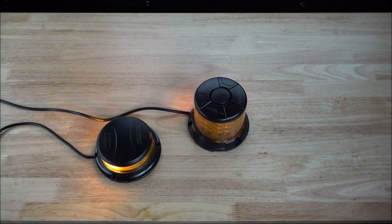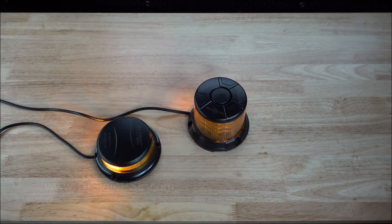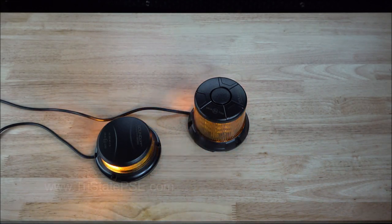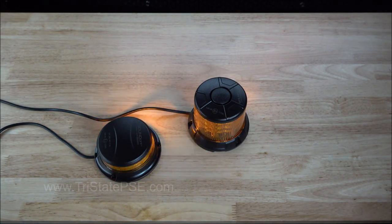Hey everybody, it's Eric at Tri-State Public Safety. Thank you for joining us today. We have a new product line from our friends over at SoundOff Signal, which is up in Hudsonville, Michigan, if you're not aware. They've been releasing some really cool products lately, so if you're not familiar with them, check them out.